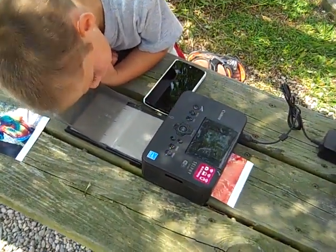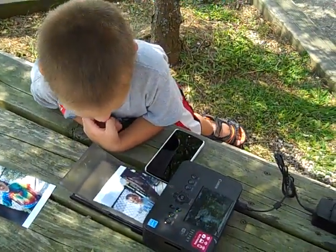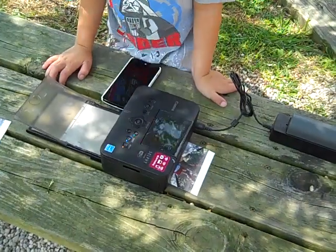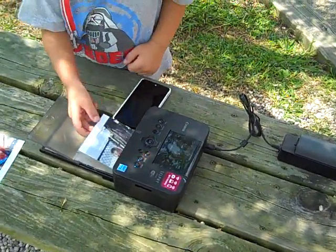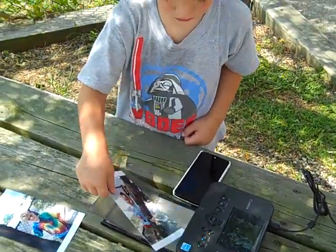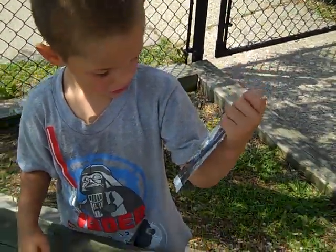What do you think, Gideon? Is that you? Is that cool? There you go. Show it to me. Who's that? Me. All right, good job.